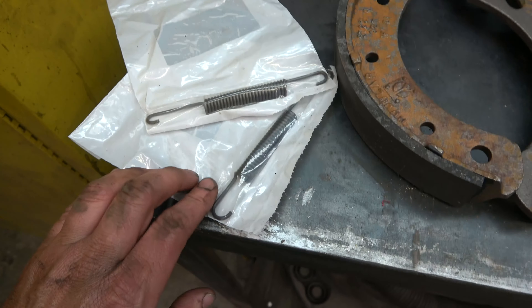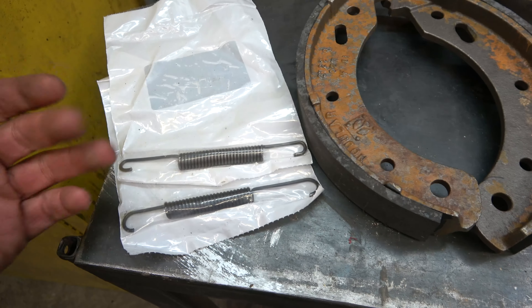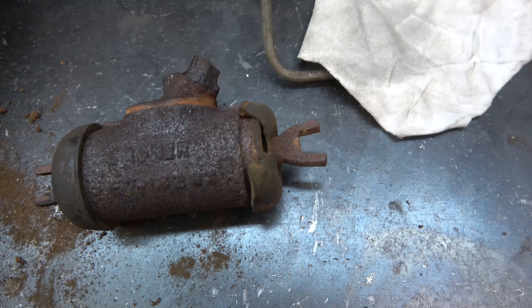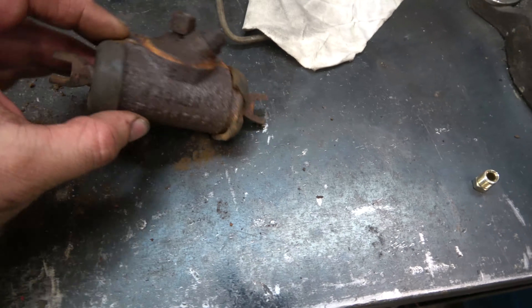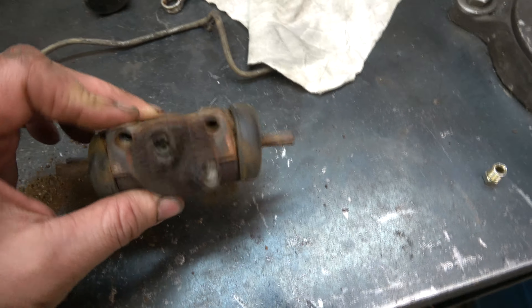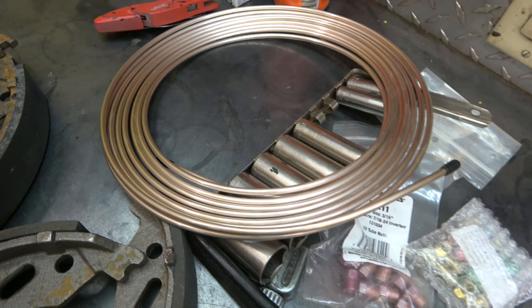I got a new brake spring. The local forklift store wanted $51 a piece for these — I got both shipped for $35. Parts are readily accessible for this machine. I could have got wheel cylinders, but I found some wheel cylinder rebuild kits. I've never done this before, so this is a first. There are no bleeders on these wheel cylinders because of the common bleeding point. I got a hole in here — I'm going to pop this apart and see if I can hone that out.